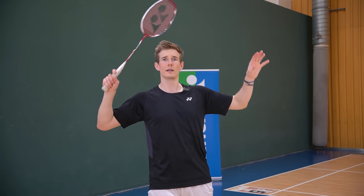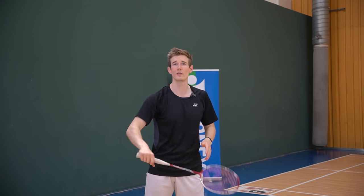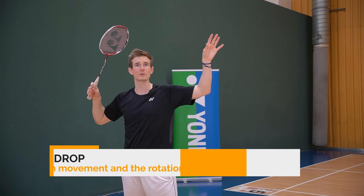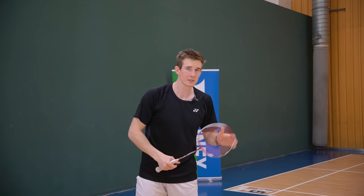Like you would hit a clear or smash, but you just slow down the movement — there's not so much rotation in the forearm like with a smash or clear, and in general the movement is slower. But you want to hold your starting position as long as possible and still hit a clean shot.